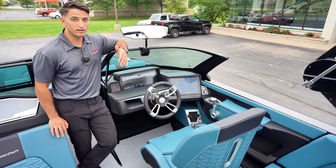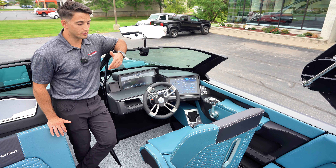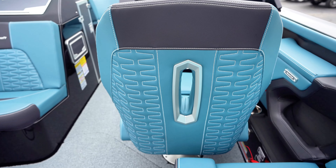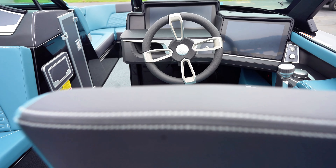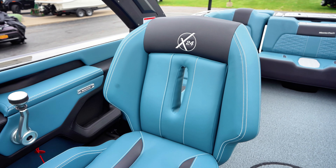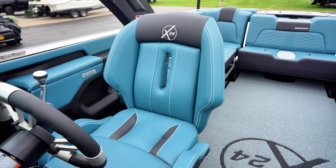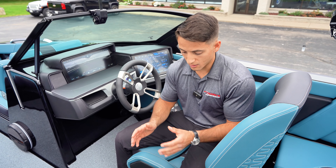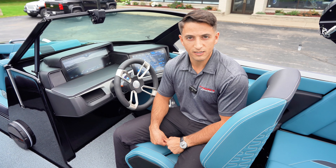Moving to the helm area of the brand new X24, there are a lot of changes here that you'll see. First things first, let's start with the chair — it's outfitted completely different. It's got a nice breather hole in the back and very nice leg cutouts on the side, so when I'm turned and talking to my crew, I'm nice and comfortable. I'm not leaning over a chair, I'm leaning right through it.